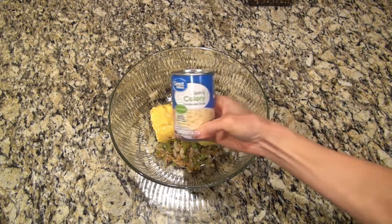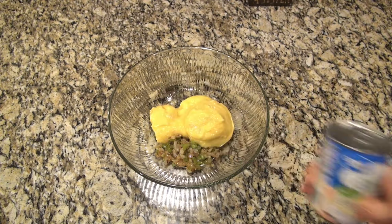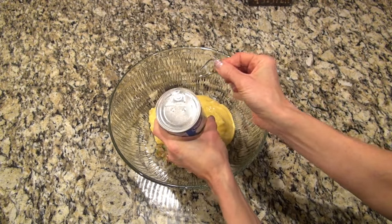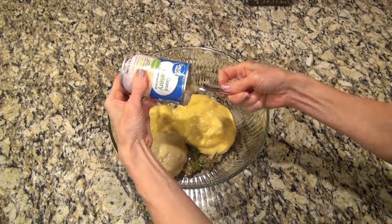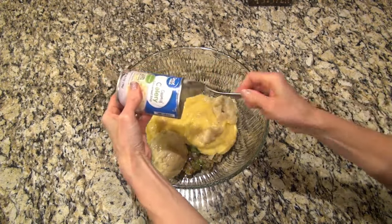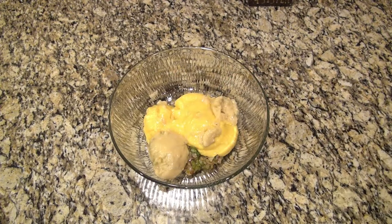Now I'm adding in two cans of cream of chicken soup. The recipe also called for one can of cream of mushroom soup, but I decided to go with cream of celery instead. Those pop tops are convenient but they don't always work like they should — and of course that was my only can of cream of celery, but I managed to get it open.